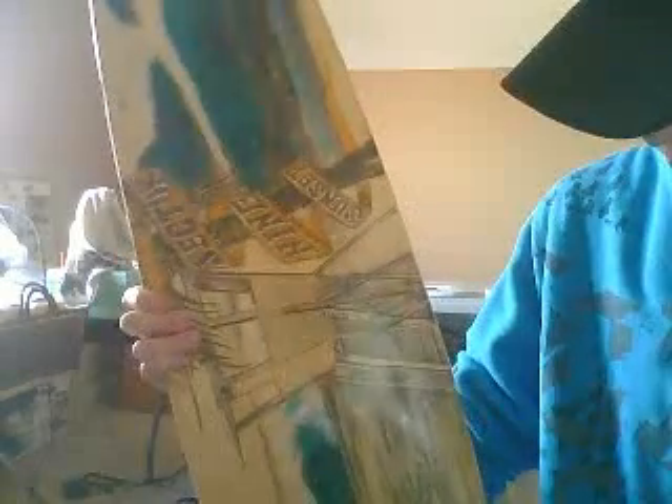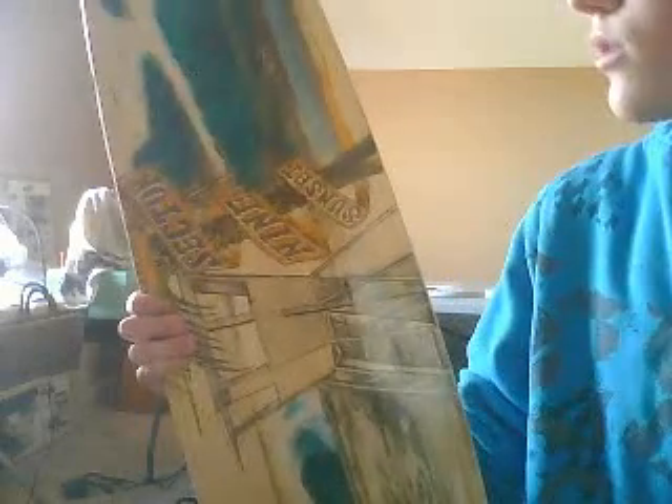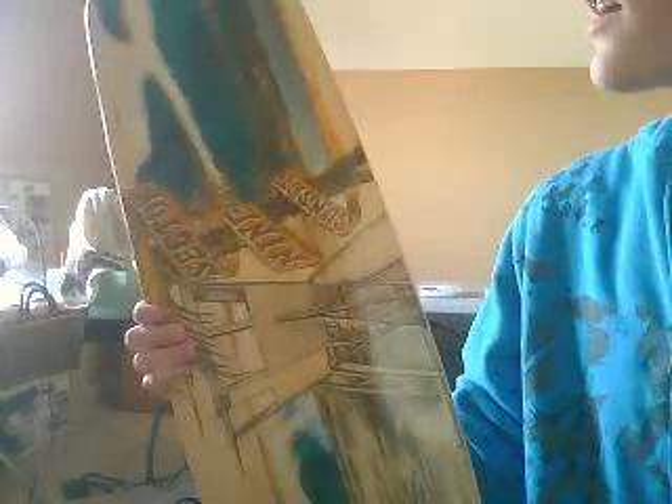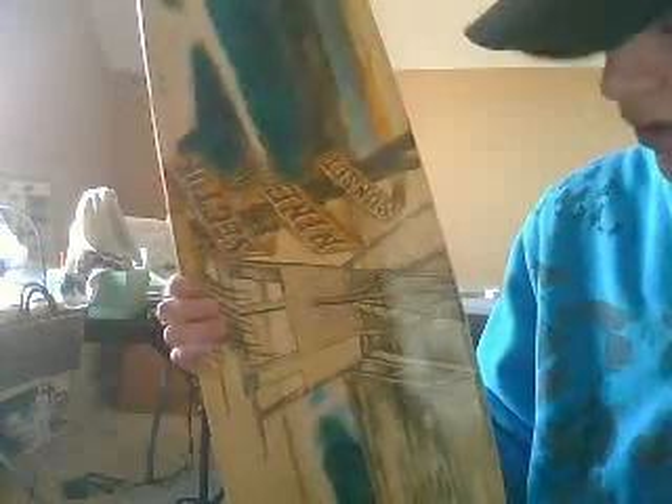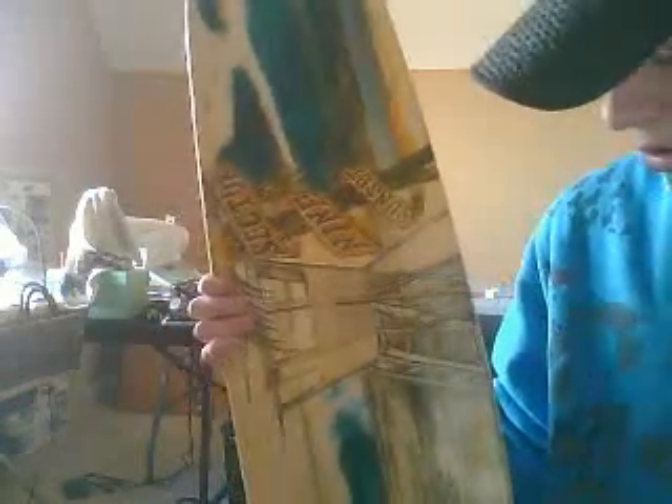Hello, this is the Sector 9 Sunset Longboard. It's a really good board for carving down the hill. I got this like two days ago. I've only rode it like once down the hill.